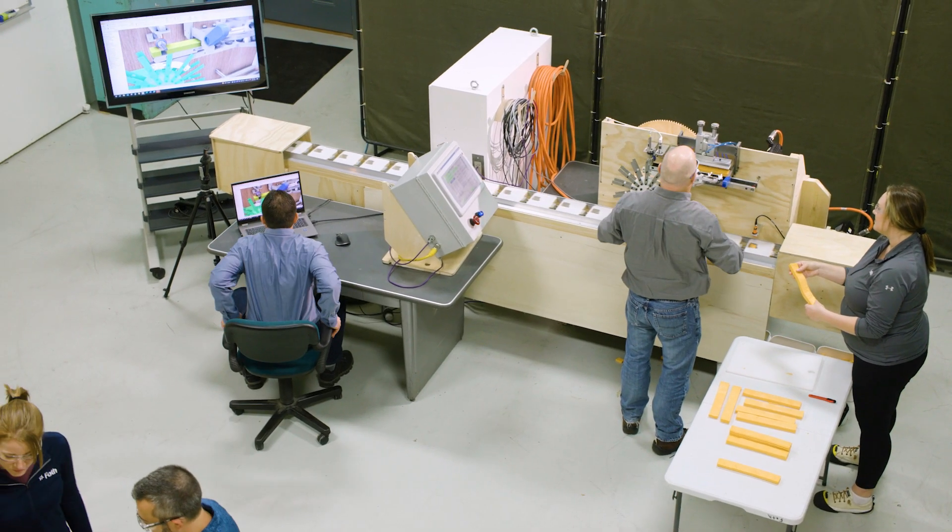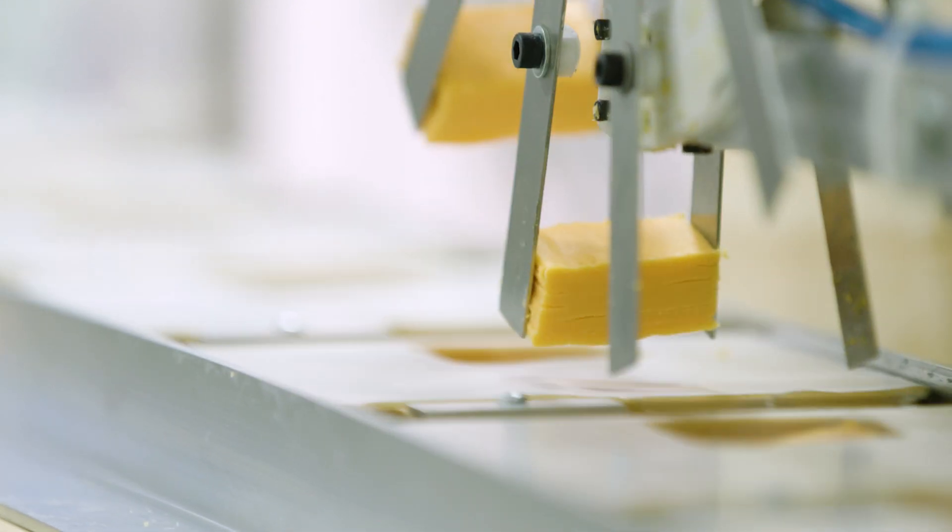Another challenge is the space requirements they have available on the floor. Our client was also sensitive about certain techniques such as vacuum — they did not want to use vacuum to pick up the product. We tried some 3D printed grippers, but what we ended up finding working the best was stainless steel, polished fingers.